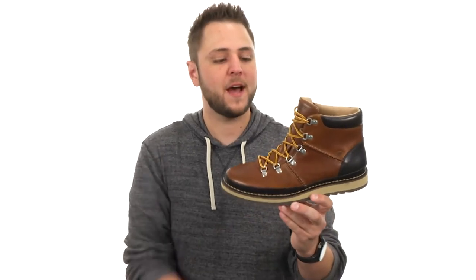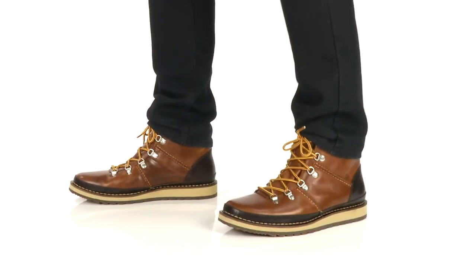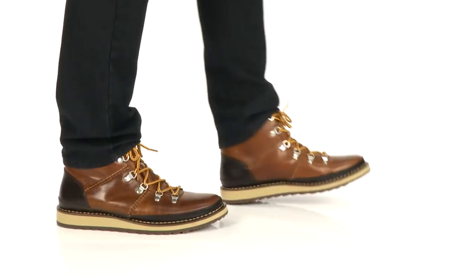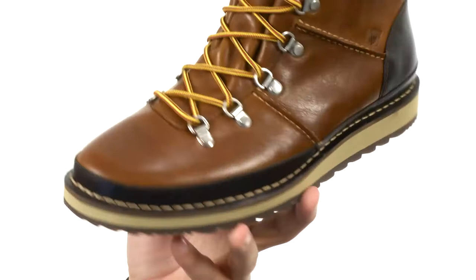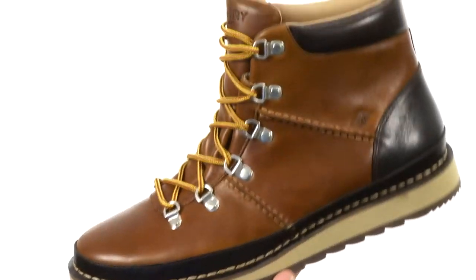Hey guys, I'm Richard and this is the Dockyard Alpine boot from Sperry. These boots have a premium leather upper with those metallic eyelets here in the front, so you can really lace up and get a super secure fit.